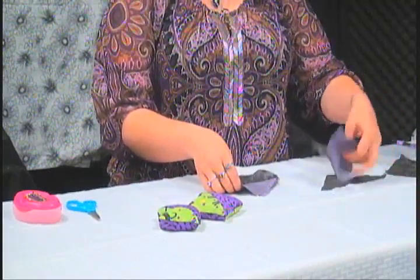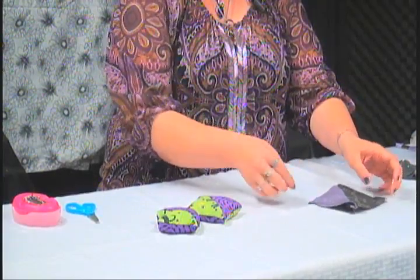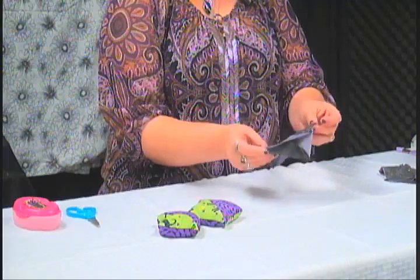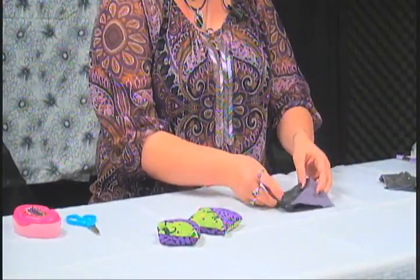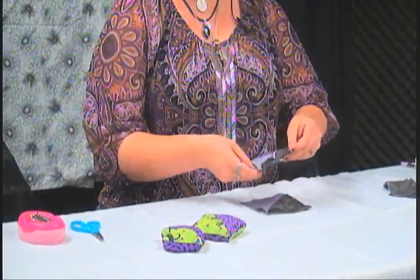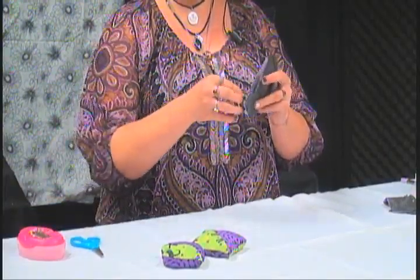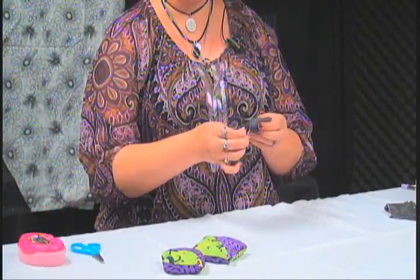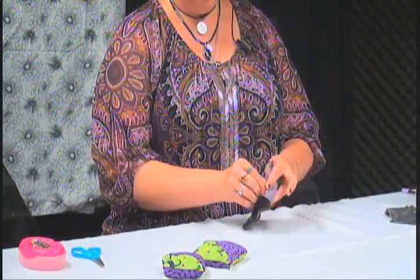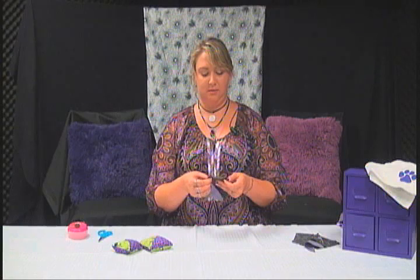Once you have both sides done, I like to make them correlate so that when you turn it over, the purple is on the opposite side and the black is on the opposite side — it makes it look cool. You put them back to back like this so you can see the creases in the middle, because you're going to turn it inside out when done sewing. Then you place the pins around it to hold it all together.